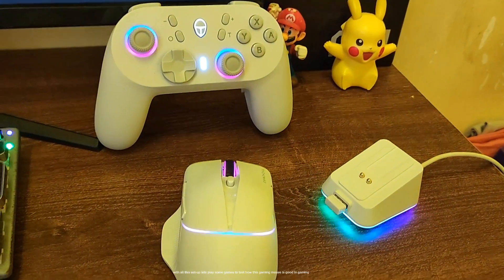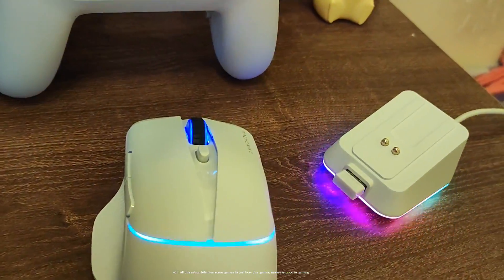With all this setup, let's play some games to test how good this gaming mouse is in gaming.